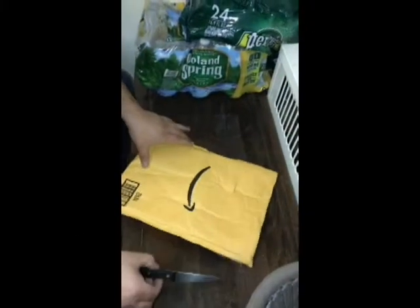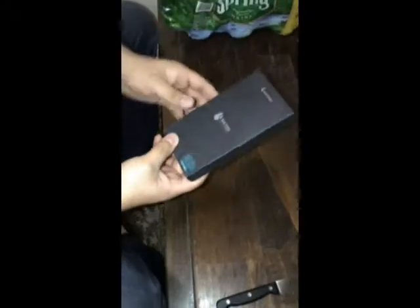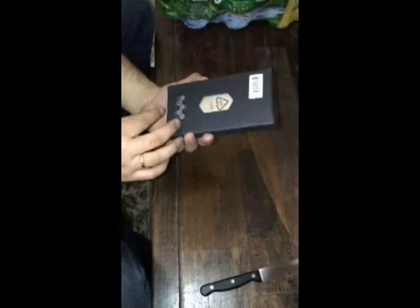Hi guys, I'm going to show you the case from Spigen Soupcase Company. This is for iPhone 7 Plus.